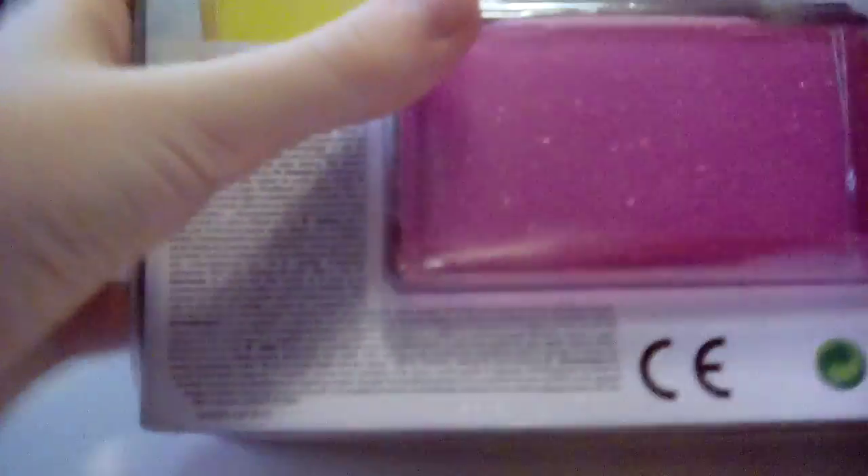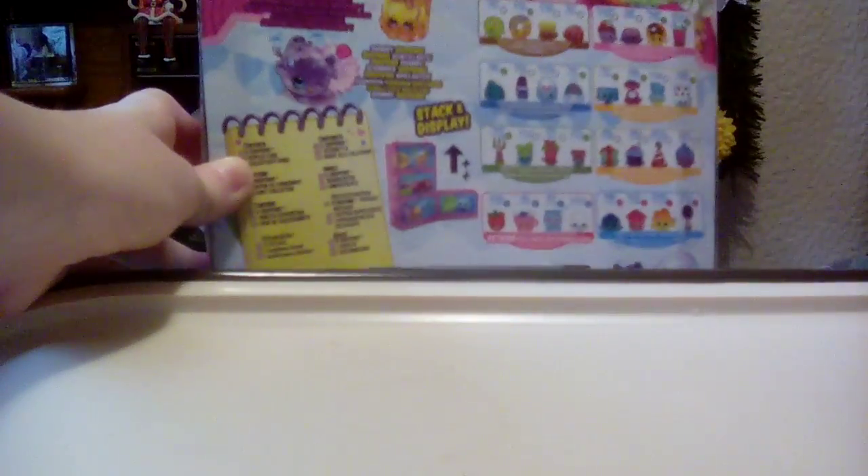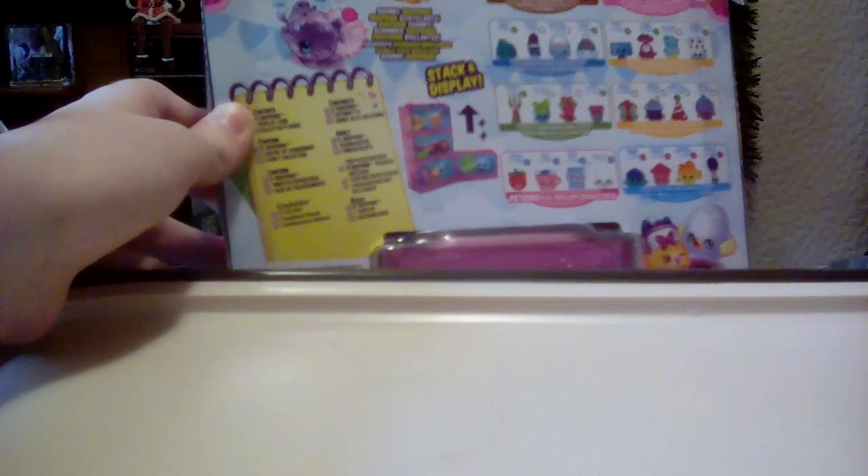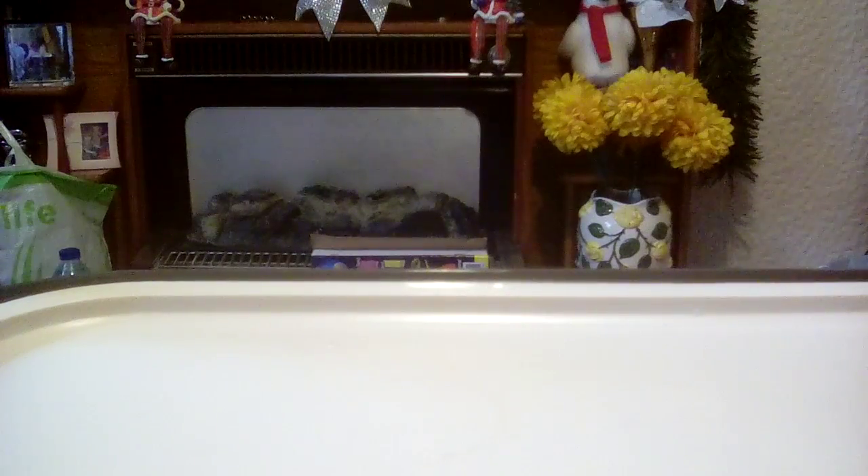On the back, with the cases at the bottom, it says you can stack and display, so it's kind of like a freezer — that's pretty cool. It shows some of the characters you can get. Includes 12 Shopkins, and there is one Shopkin and one petkin inside the stacking display case. I think they've made these harder to get into.